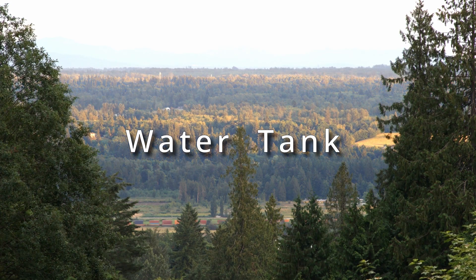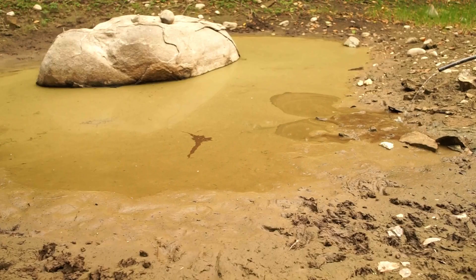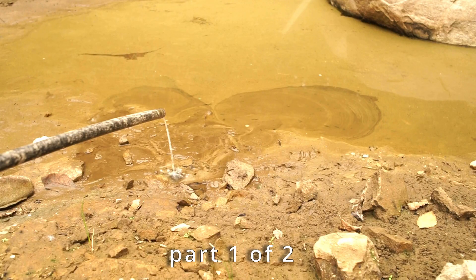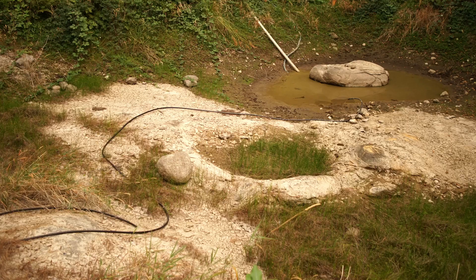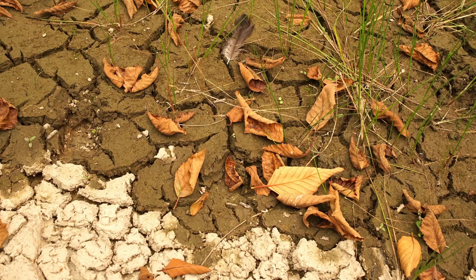With little rain, the grass turns brown and the fruit trees beg for water as our seven feet deep pond dries up in the hot summer months. Our household water also becomes depleted.